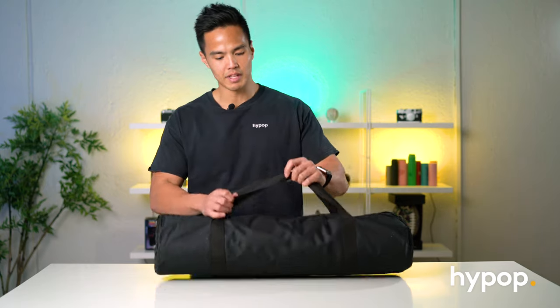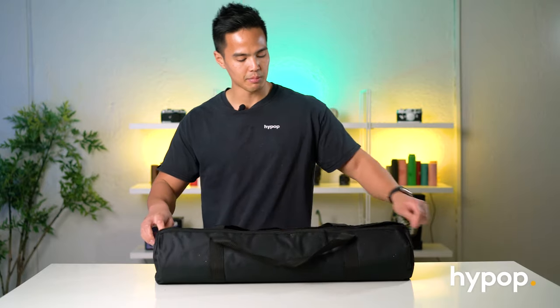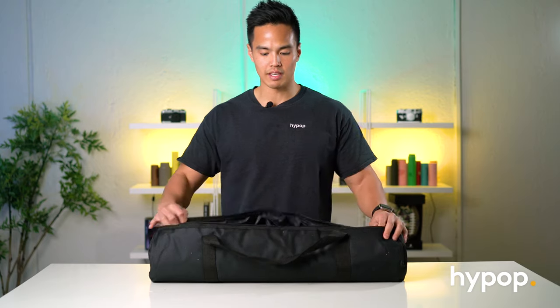So I've got with me the Studio Pal 25 inch LED Photo Lightbox. You can see it comes in this carry case, which has two carry handles as well as a zipper opening. It's really neat that everything can be packed away, transported and stored in this one bag.